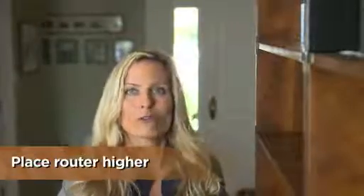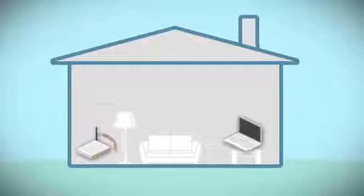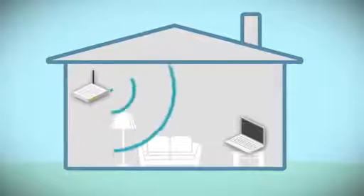If you only need a few more feet of range, try lifting your wireless router higher. The signal has an easier time traveling down than up. Usually that's because there's less interference from physical barriers, stuff that gets in the way like furniture.